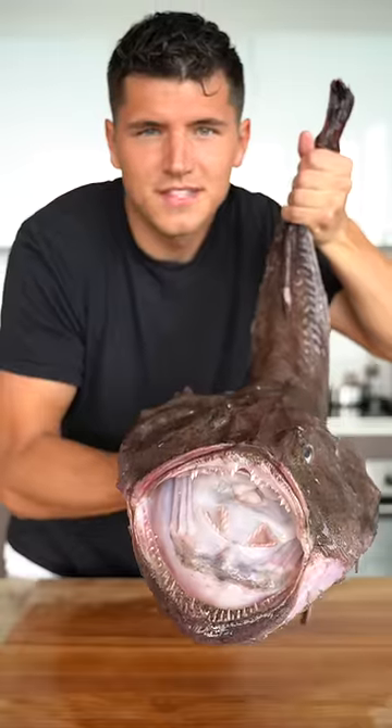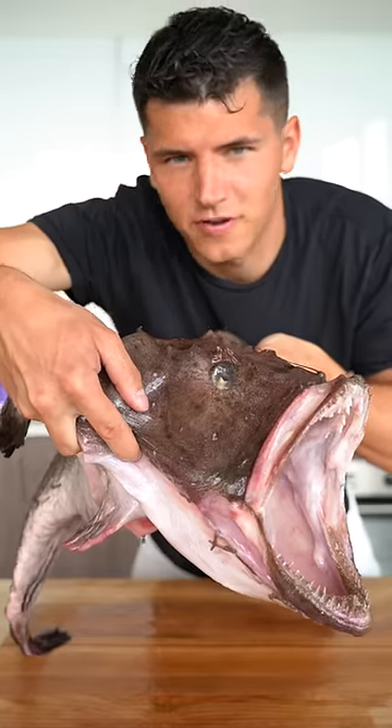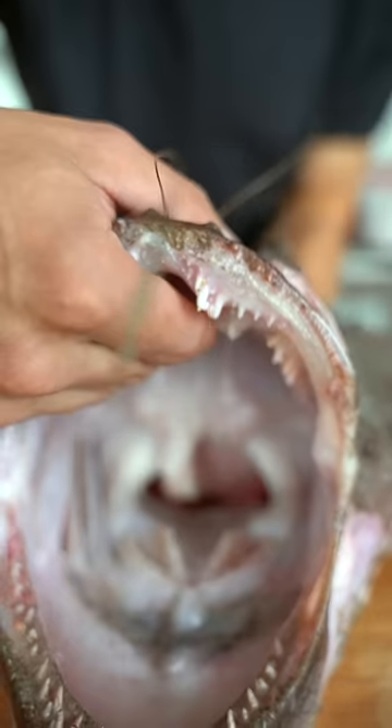Let's make monkfish. This is a monkfish — it has to be one of the scariest fish in the sea, which is why I thought it'd be perfect for Halloween. See this little antenna right here? This attracts other fish, and when they come, the monkfish eats them.